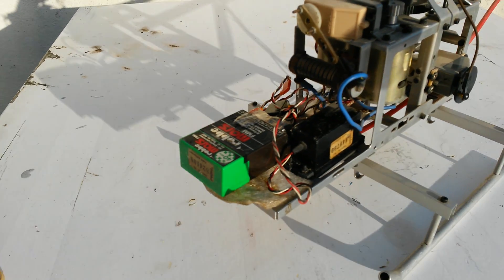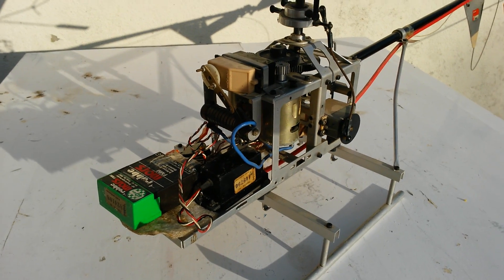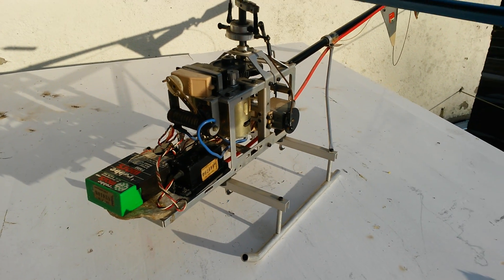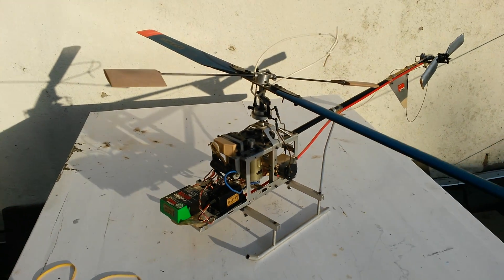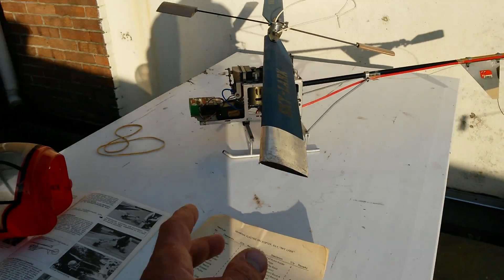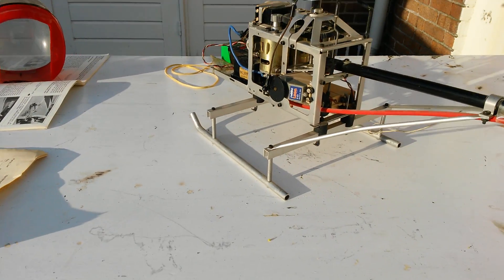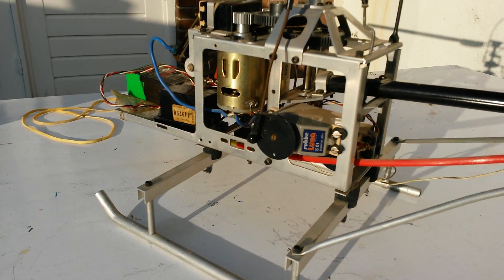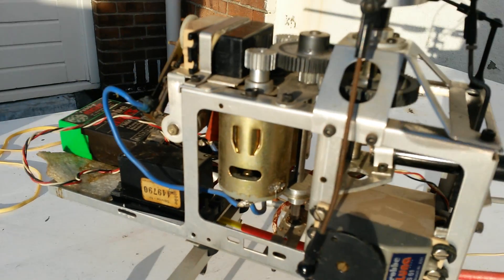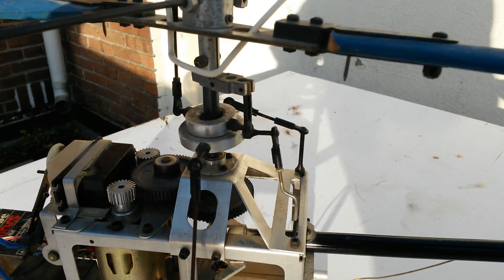Everything should still work and it should sit down while working. We just don't have the batteries anymore — they started to leak so we threw them away — and we don't have the controller anymore. We just have the helicopter, but everything still works fine, everything spins, everything is still connected. All the pins inside, all the gears — nothing is broken off.